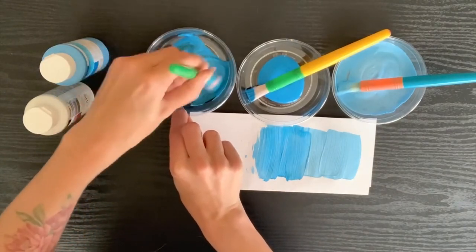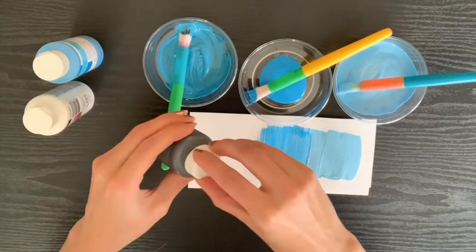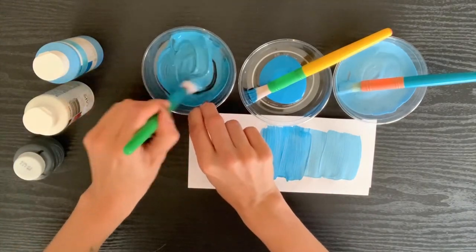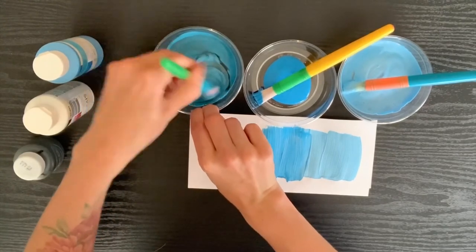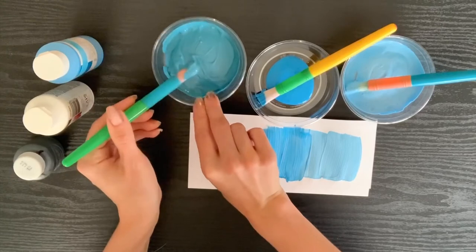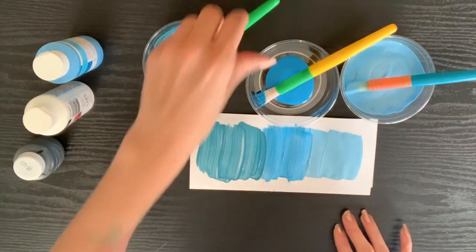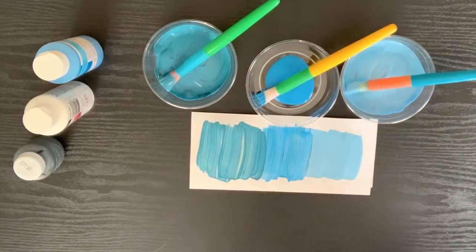For the one with black, I didn't add too much — I didn't want it to be too dark — but I'll add a little bit more so we can really notice a difference when we put it onto the paper. The more black I add, the darker the color becomes in comparison to the original, and especially compared to the color with white added. So as you can see, we have a lighter color, our original color, and a darker shade.